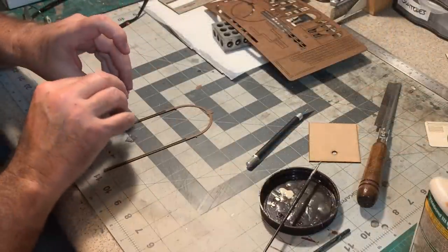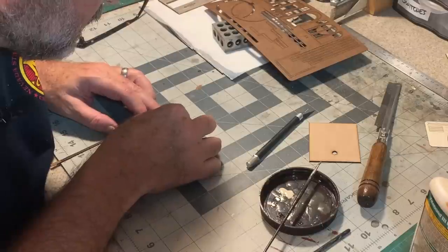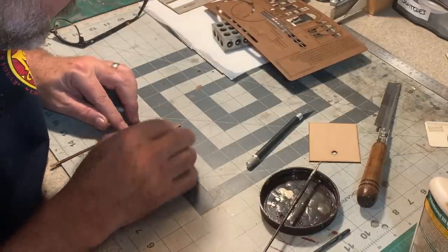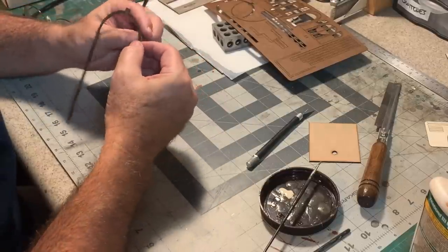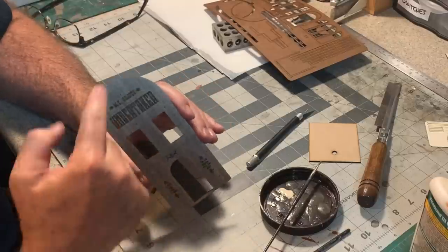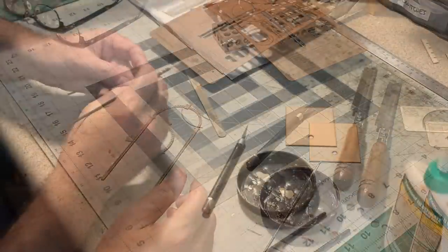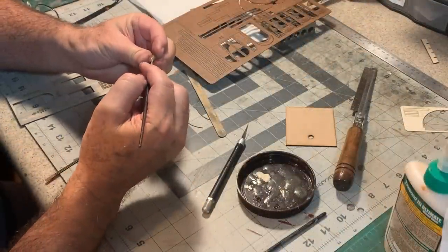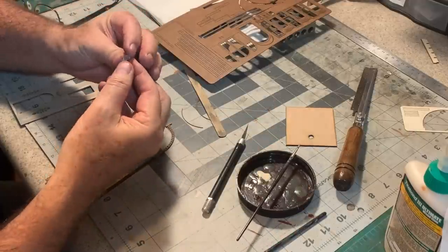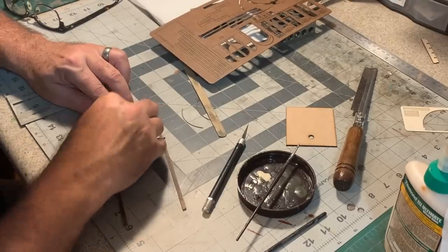Now this bit of fanciness goes right over the top and gives it a nice little fancy detail. If you haven't figured it out, this is designed to be reminiscent of a tombstone. We've got a date plaque that goes up on the top — it's engraved with the year 1872, which seems like a likely choice for a building like this.